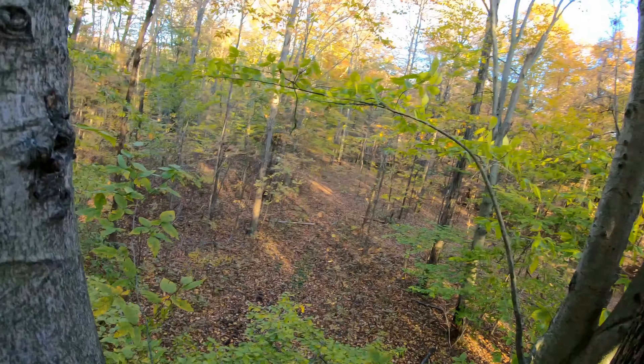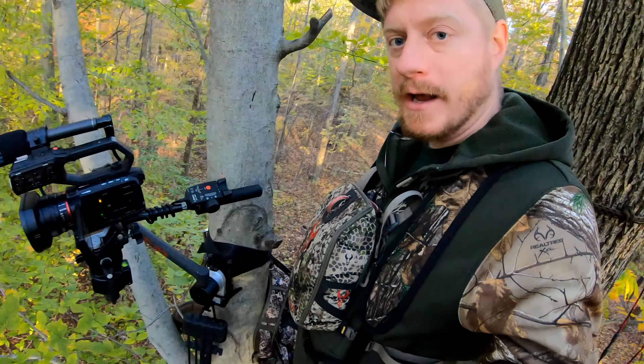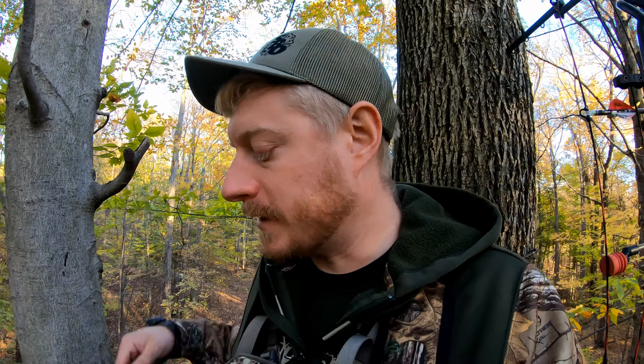Also with a double tree, it makes it so you can put your pack on your right side low so I can shoot over it, but all my stuff's right down here on the right side. I usually hang my camera — which is the GoPro — as a second-angle camera up high so it gets a view looking down, hopefully getting a second angle of the shot.